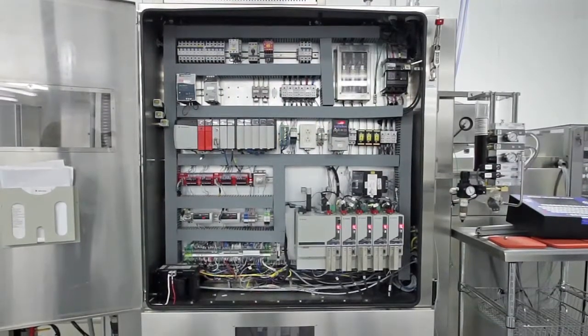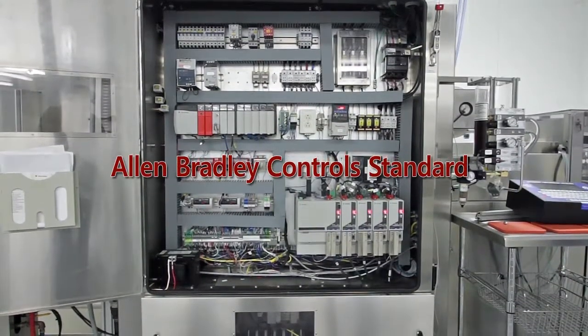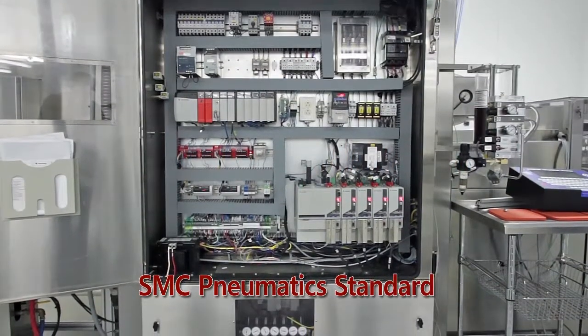Don't pay for proprietary electronics and pneumatics. Osset utilizes Allen Bradley controls and SMC pneumatics as our standard. Add the optional viewports and cabinet doors for quick assessment of the PLC and pneumatic system without having to stop running.